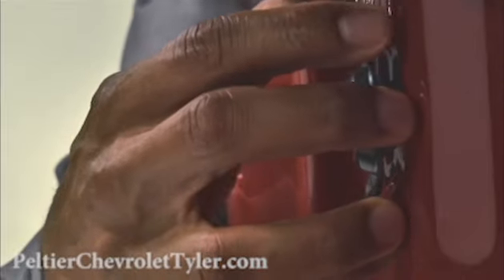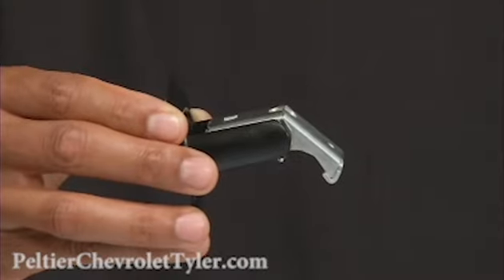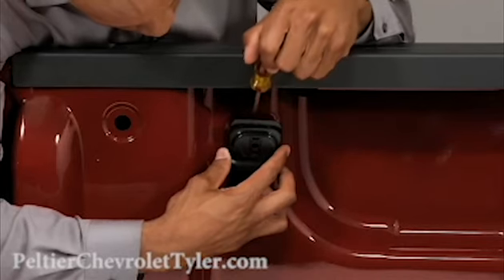Push the backing plate against the bed wall. This allows the toggle nut to spin freely and it should naturally fall into a horizontal position. If it doesn't, manually adjust the toggle to the horizontal position.